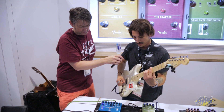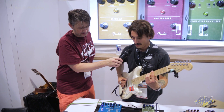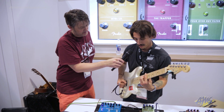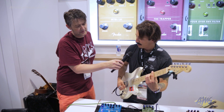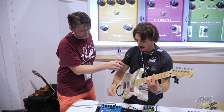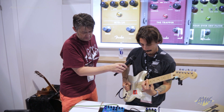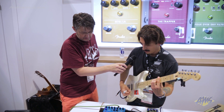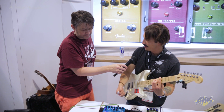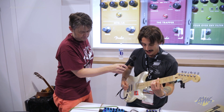Variation one will be the smallest, three is the biggest. The room sound is what you'd expect — a little bit more controllable than the hall, but again you can make it as big as you want. Where this pedal really gets fun is on the special side, so flipping over here you've got a shimmer on one, a reverse gated reverb on variation two, and a modulated plate reverb on variation three. So this is where things kind of get a little bit more interesting.